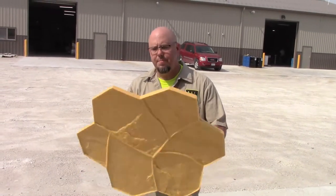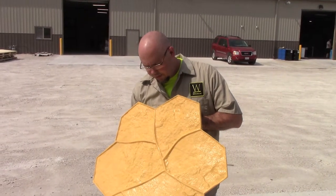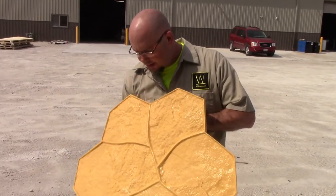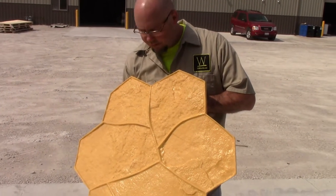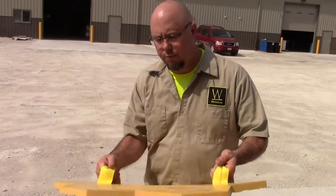They all work the same. What the stamp is — three different patterns, nice rustic field stone, three-eighths to a half inch grout line. There are a couple stones that are aggressive, so it does give you a rustic look. But overall it's not too bad — it's relatively flat.